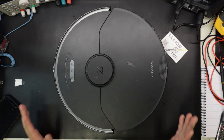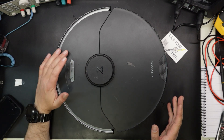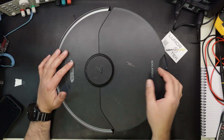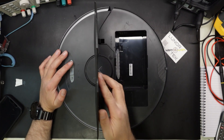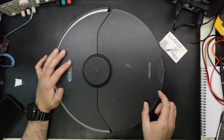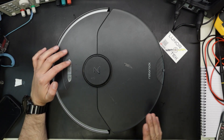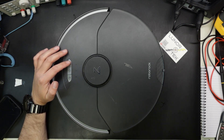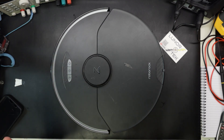So when I got it, I did a hard factory reset. You hold in the home button and push the reset button, still holding the home button until the Roborock tells you that it does a reset. Then you can let it go and when it turns back on again, it's resetted.